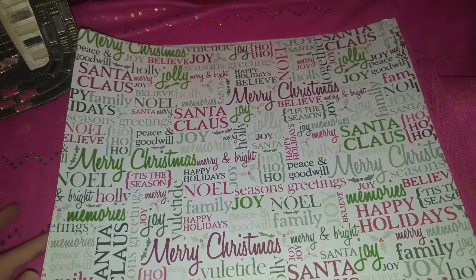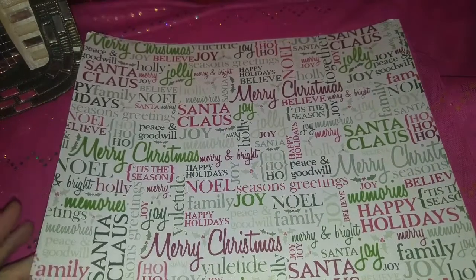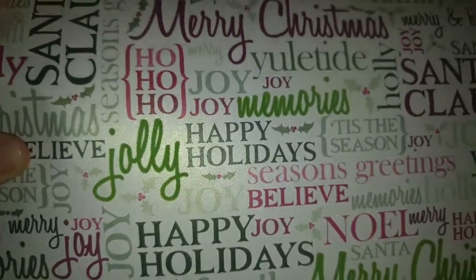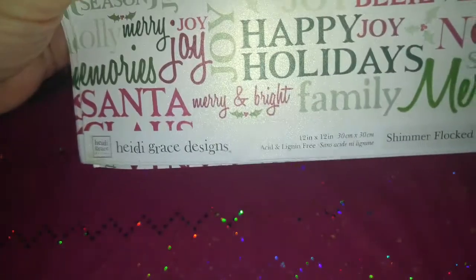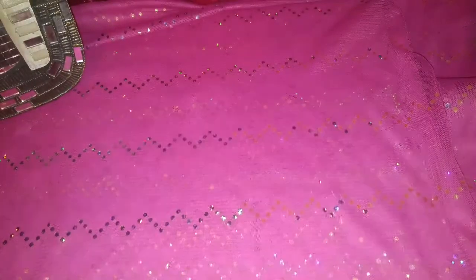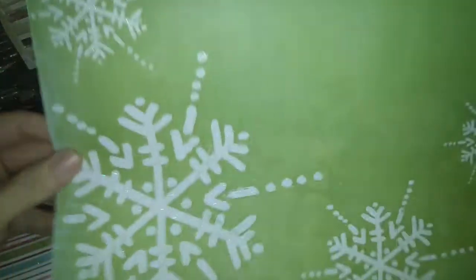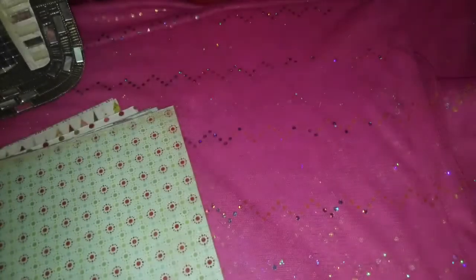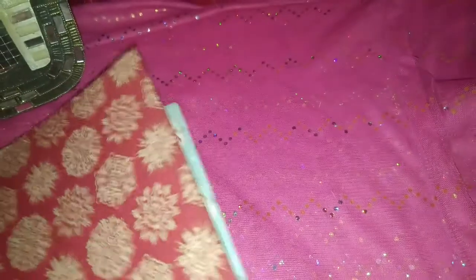Hello lovely, so I have an assortment of Christmas papers that I am de-stashing — some are paper pads and some are loose papers. I have these and there are six of these; they're like glittery, pearly. These are from Heidi Grace designs, so there are six of those. We have one of this one, and this one has glitter on it. One of these — these are glitter. This one has glitter as well, this red one with snowflakes. These are all 12 by 12.